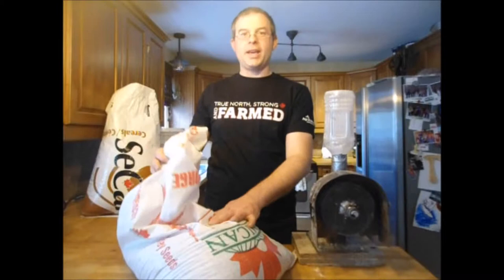This is a bag of naked barley, McGuire variety. This is purchased as seed stock — untreated seed. A great way to go. Relatively cheap. This runs about 17 to 20 bucks, depending on your grain variety.